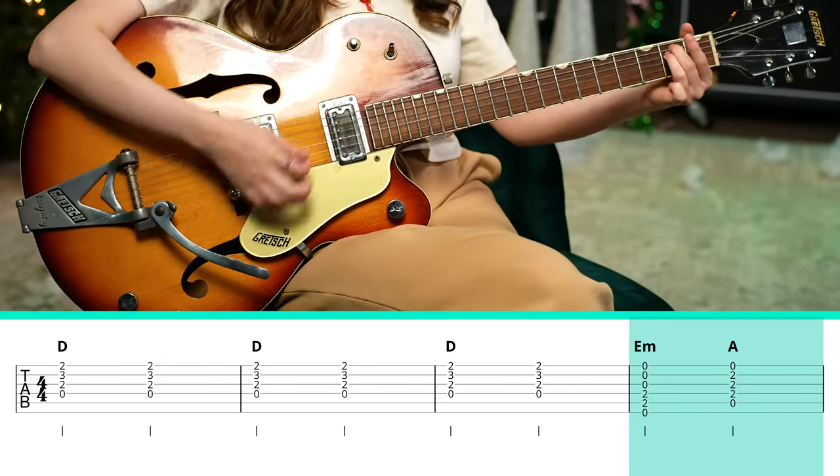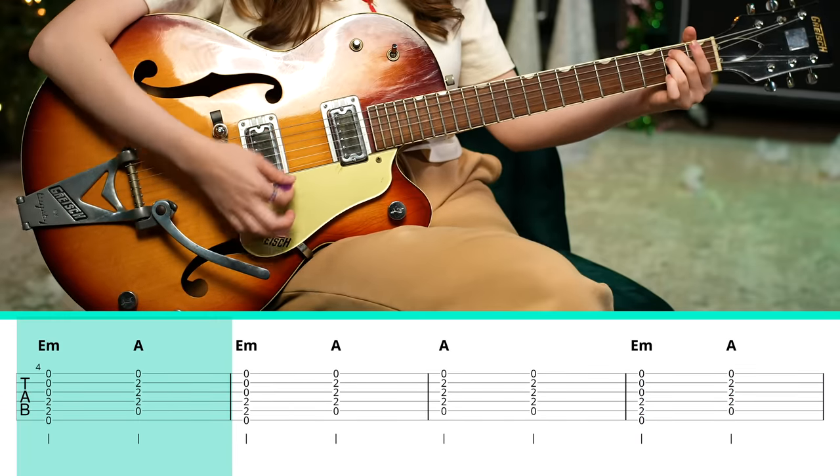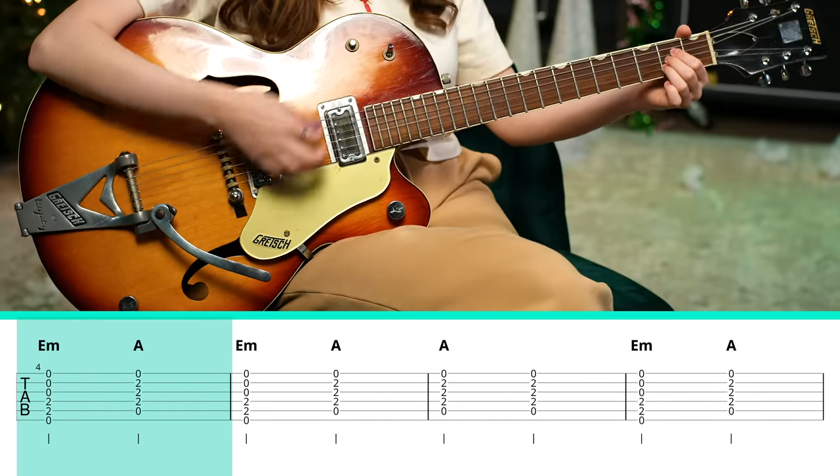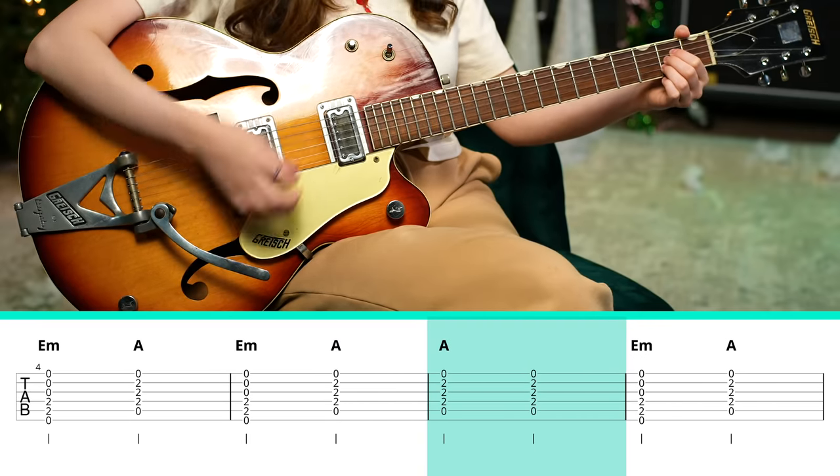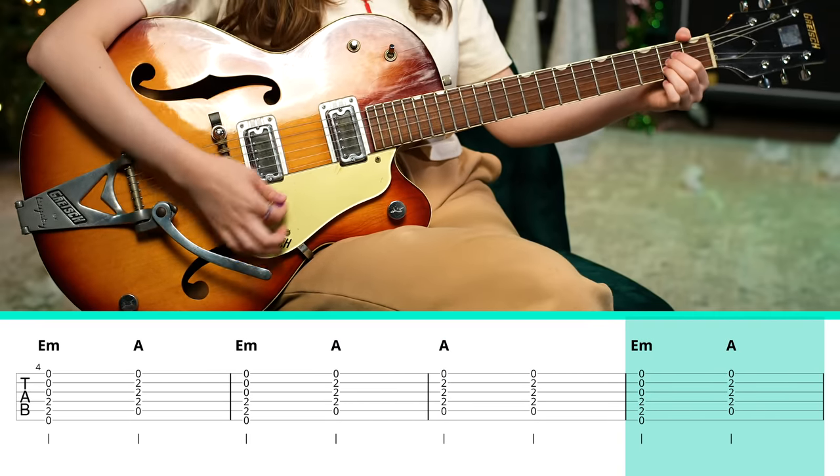You'll notice there was a moment where I held that A chord for a little bit longer. So we have E minor, A major, E minor, E major, E minor, A major, then E minor, A major.